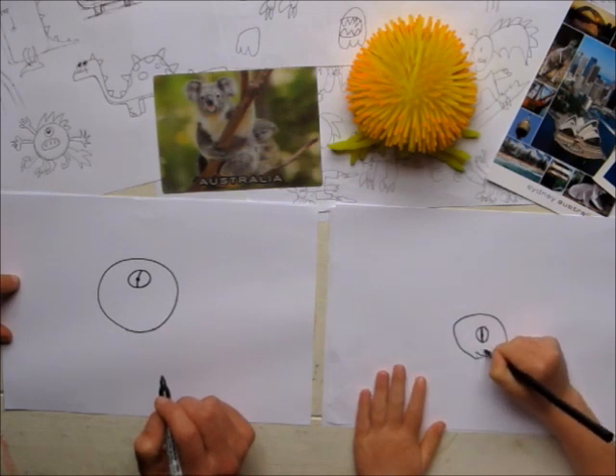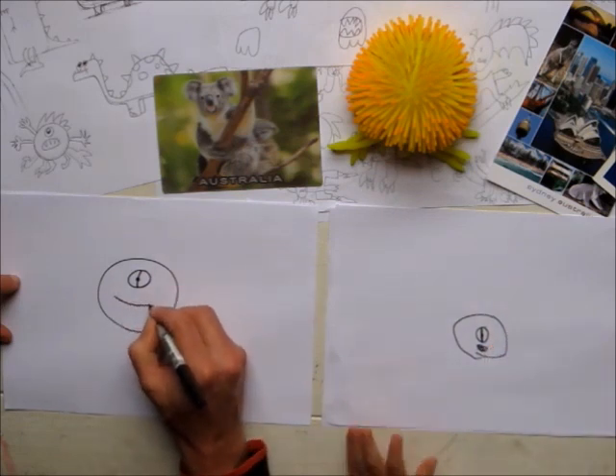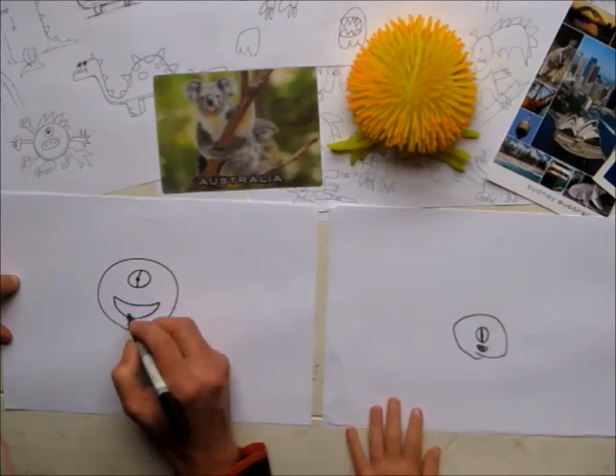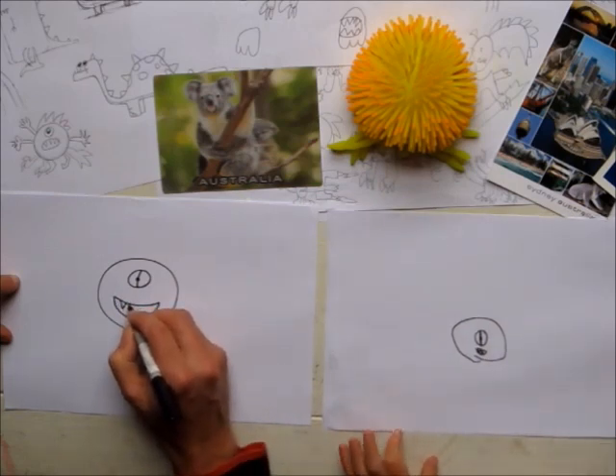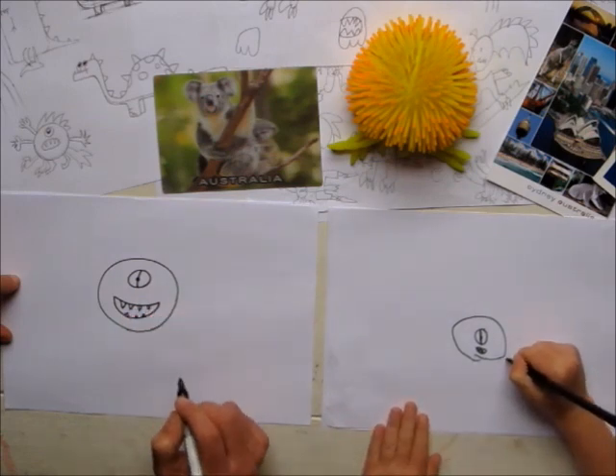And then we're going to do a mouth. A mouth, which is like an upside down capital D, isn't it? Yeah. So a straight line and a curvy line under it. And then you do some triangles for your teeth. And do a little one at the bottom. So that's his mouth.